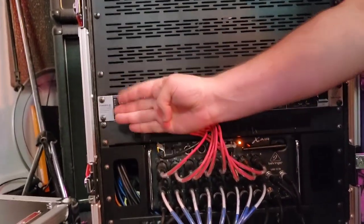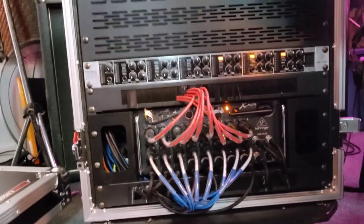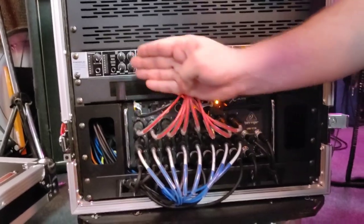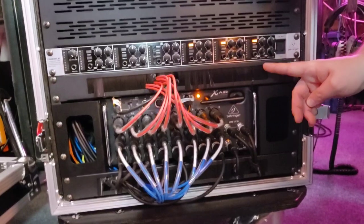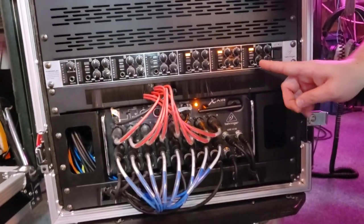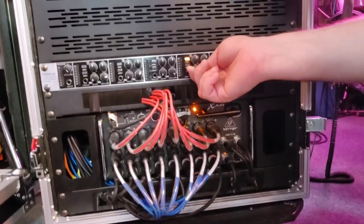Also included in the Coveralls rig is the Behringer PowerPlay headphone amplifier, featuring six channels of discrete headphone amplification, all with their own discrete auxiliary inputs that can be mixed between those inputs and the master 2-mix.